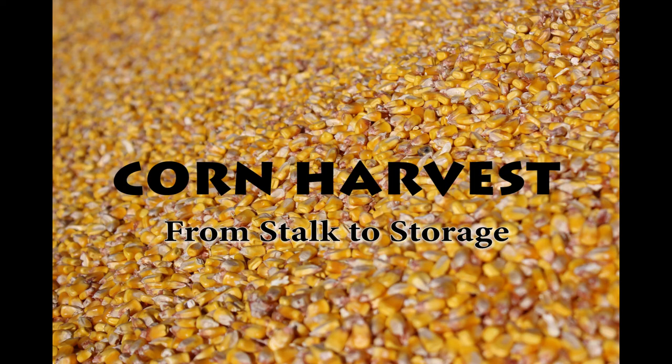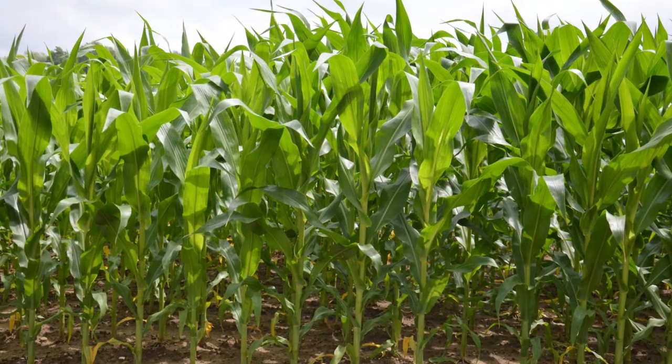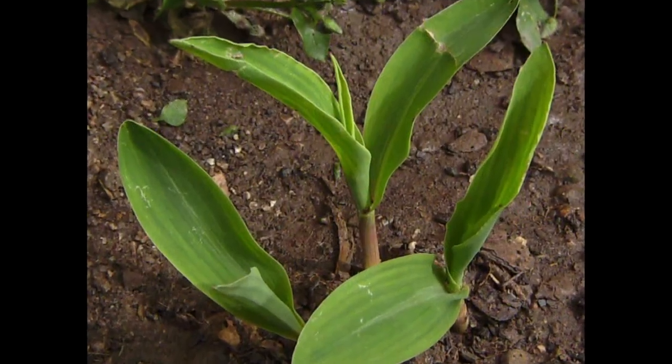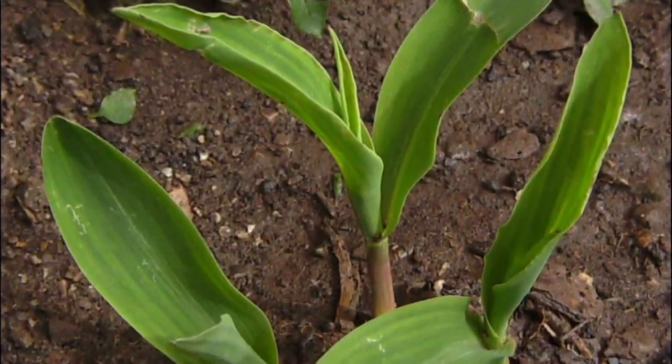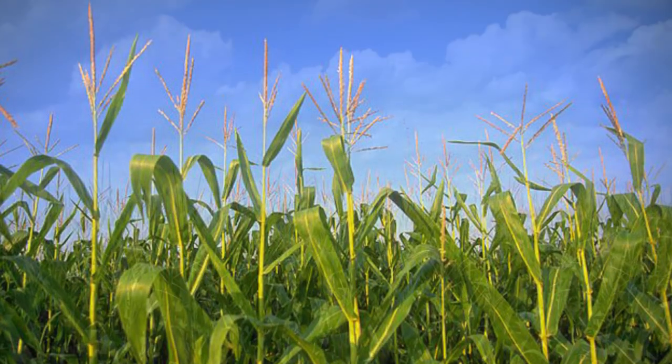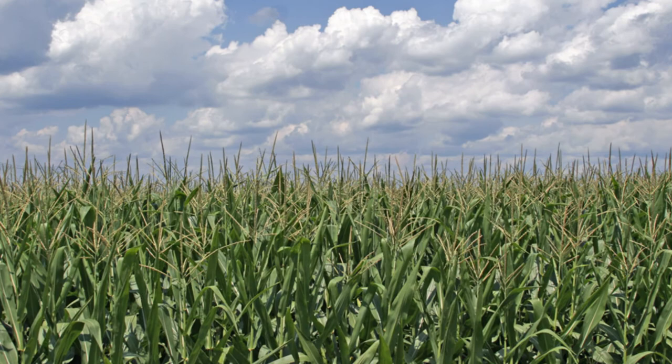Corn harvest from stock to storage. This video focuses on how field corn is harvested. We've studied plant life and how the seedling grows to produce a cob of corn. But exactly how does corn go from the stock to storage?